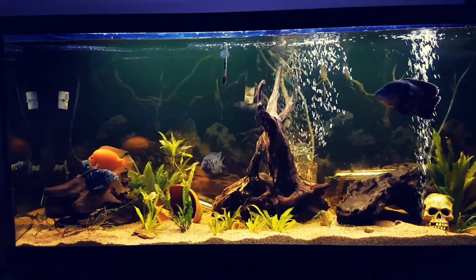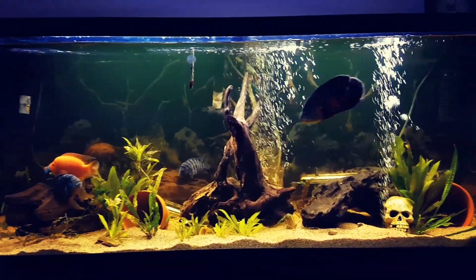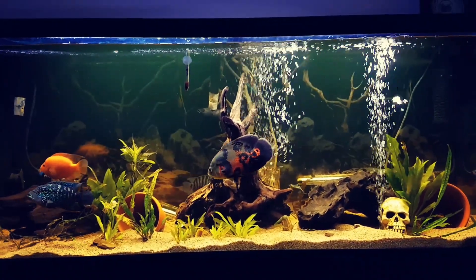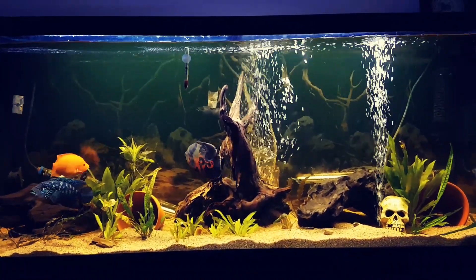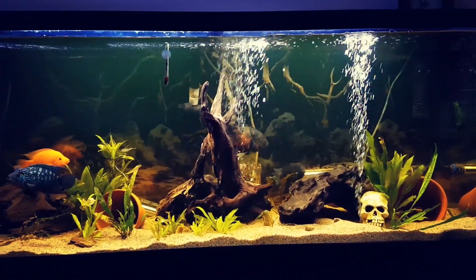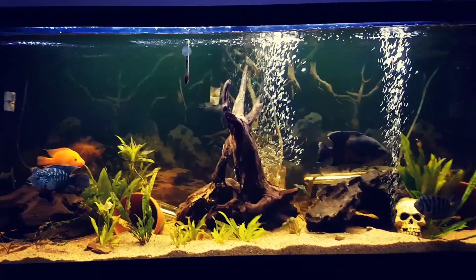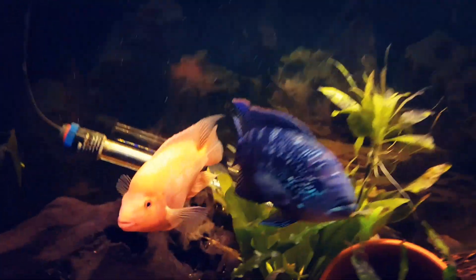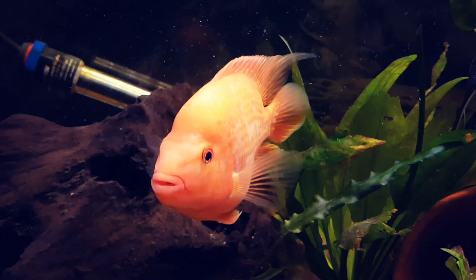So this is my 125 gallon. My husband and I just redecorated it — we put that big driftwood in the middle there. I'll give you guys a close-up of all the fish we have in here.